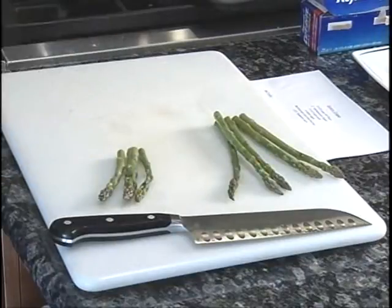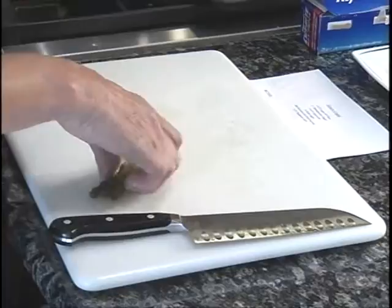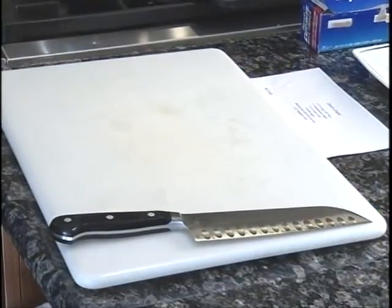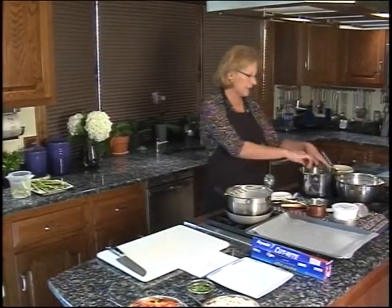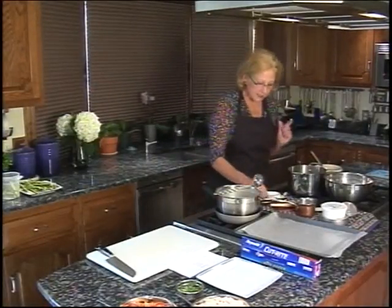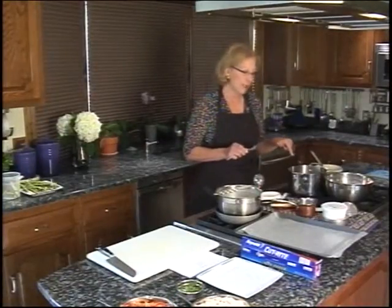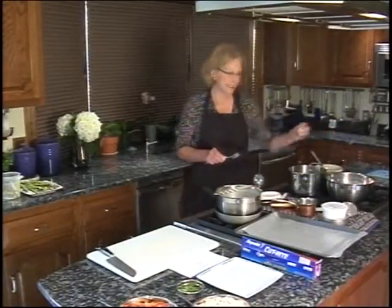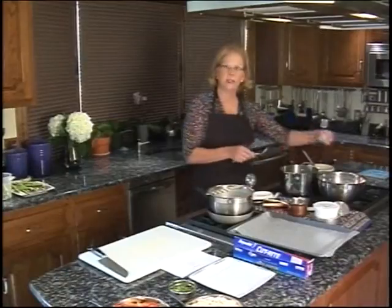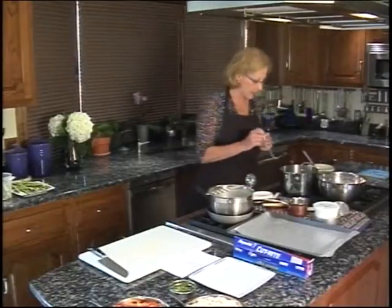I've got some water already boiling over here, and before it started to boil I put in just a pinch of salt to help bring out the flavor. I'll drop the asparagus in — it'll only take a couple minutes to cook. I want to just be able to get a fork through it because it will continue cooking a little bit after I take it out. To stop that, I have a bowl here with ice and water to plunge it in. This is called blanching.